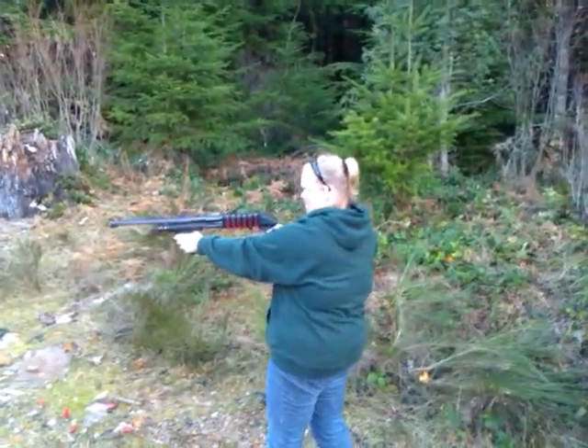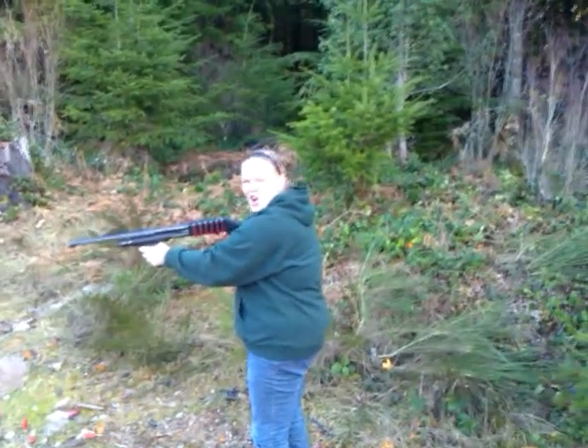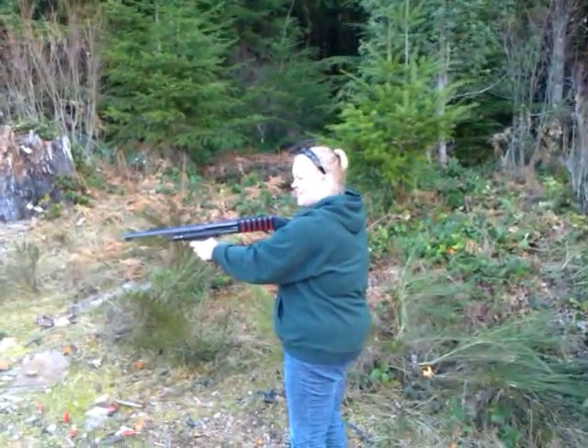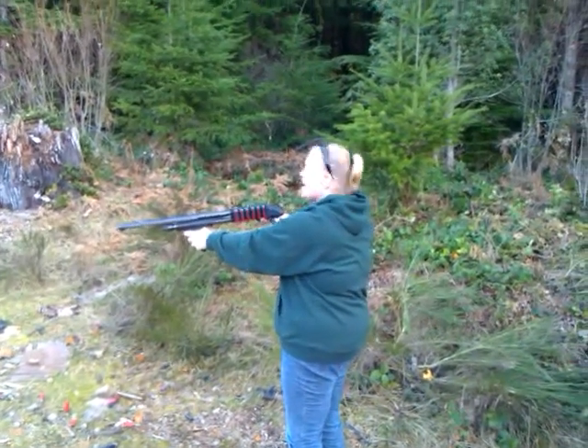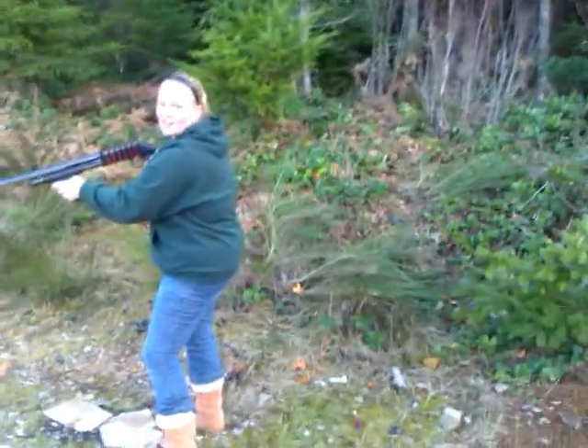Squeeze it. Hold on to it tight. Go! It's going to hurt me! Just go! Hold on to it tight. Hold it away? Yeah, hold on to it tight. It's going to hurt me! Point it down toward your waist.